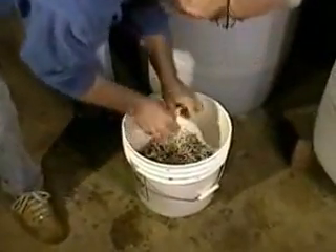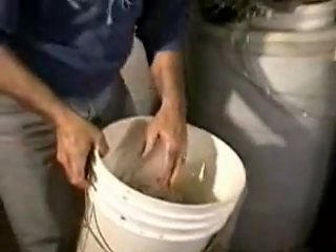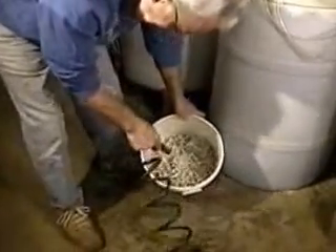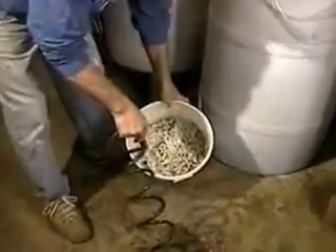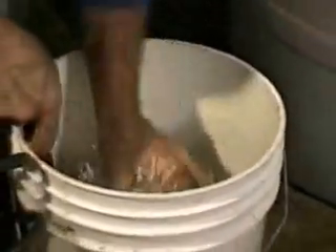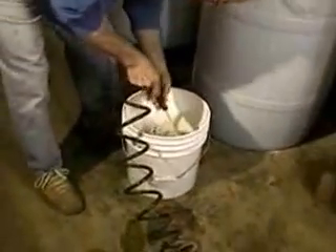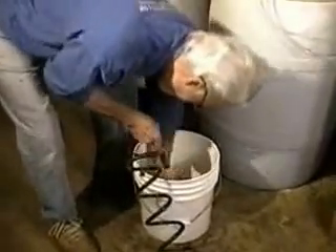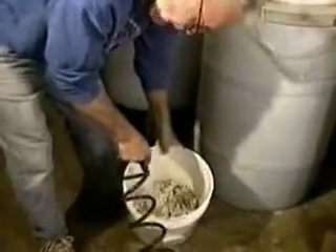I'm going to take the bucket and toss that little bit of water and do it again. This is called ribbon media — it's a whole bunch of plastic ribbon that gives a lot of surface area for bacteria to colonize.